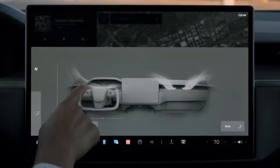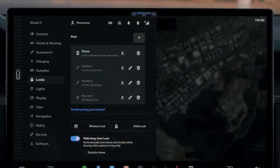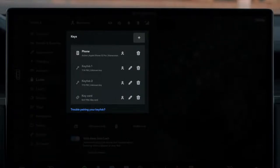Many other settings also save to your driver profile so your Tesla will be just how you like it, even if you're not the only driver. You can link your profile to your phone key or key fob and your car will automatically adjust to you as you approach it.